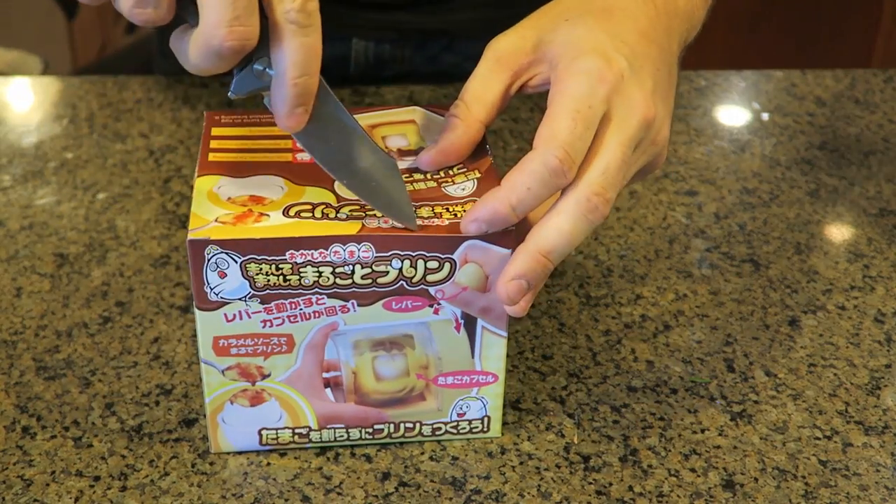For this gadget, it's straight from Japan - it makes scrambled boiled eggs. Sounds weird, doesn't it? Let's see how it works. We'll do a little unboxing over here.